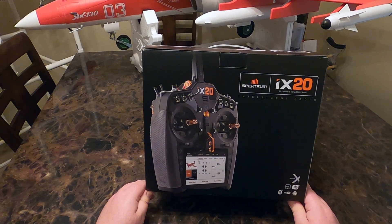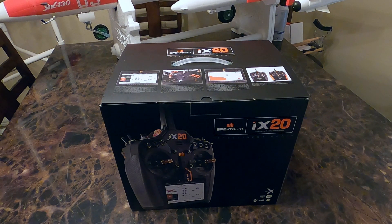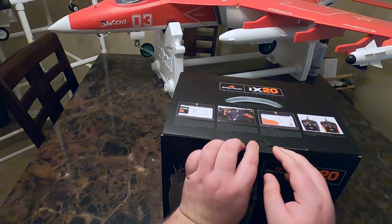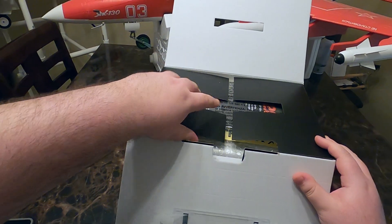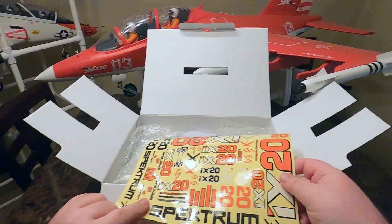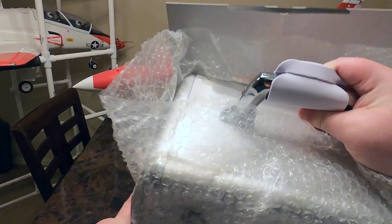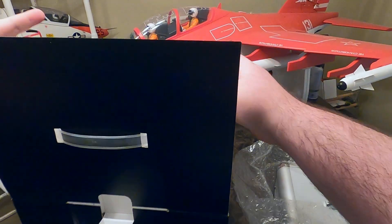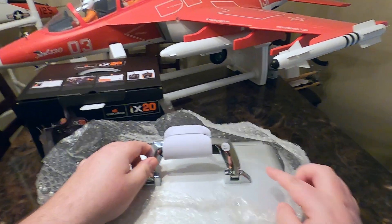Spektrum iX20, guys, let's take a look. Just got this from UPS, brand new, haven't opened it — let's dig in. Comes with the manual and plenty of decals. QC pass — we're off to a good start.